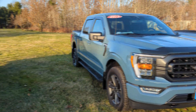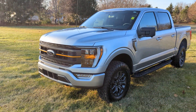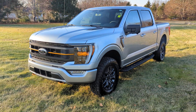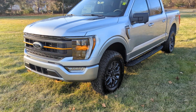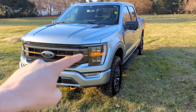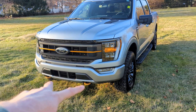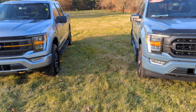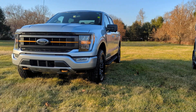Then there's this guy — this is the Tremor. The Tremor is pretty cool. It's not a standalone model but it is a little bit different. You can already see it's got this orange-bronze colored stripe, and the tow hooks in a unique color down there.